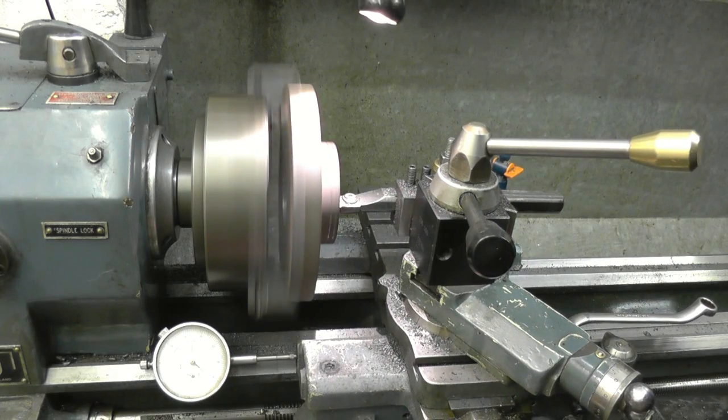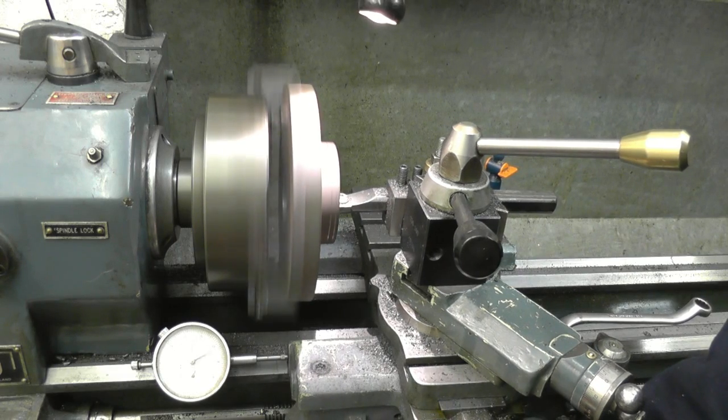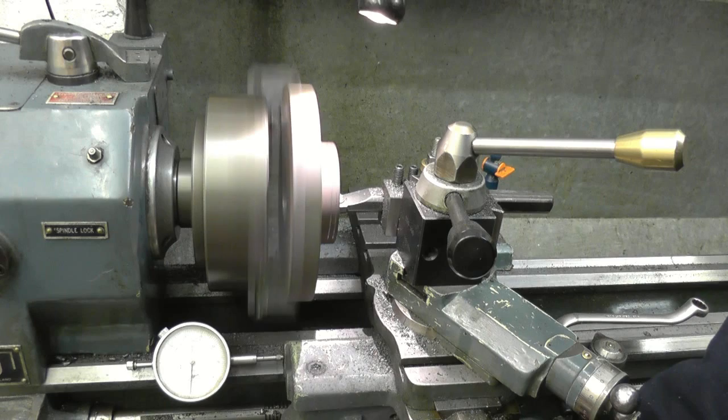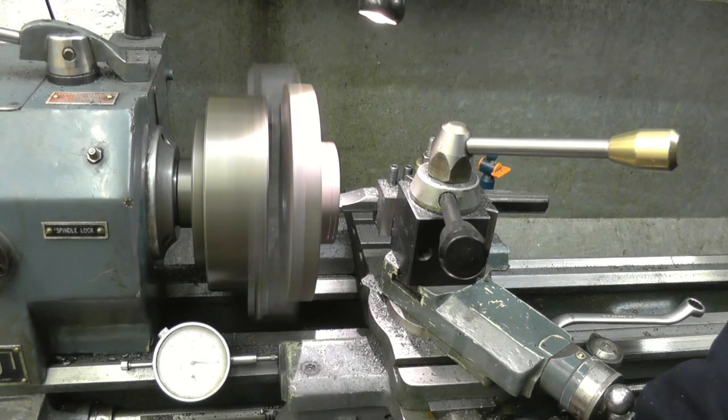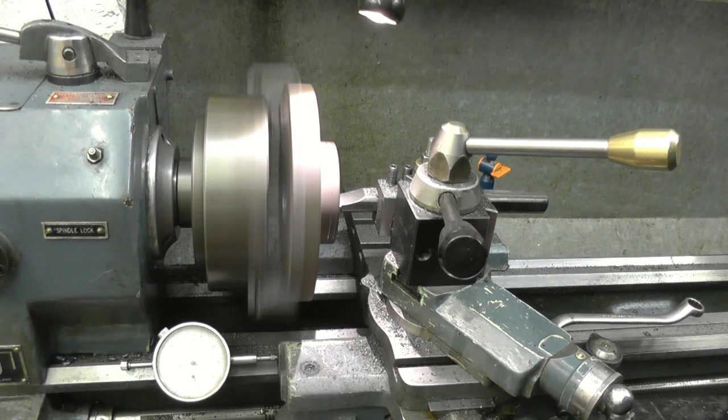I'm going to do that again just to make sure. One, two, three, four, five, six, seven passes. We'll leave the 20 for the final cut.